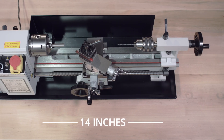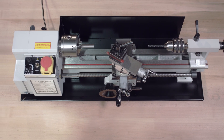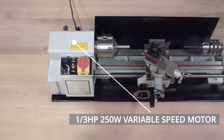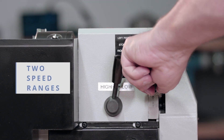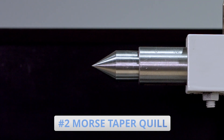The 1014 Mini Lathe features a full 14-inch bed for longer workpieces, a one-third horsepower 250-watt variable speed motor, and two speed ranges for high and low speed torque. A tailstock with number two Morse Taper quill and locking lever.